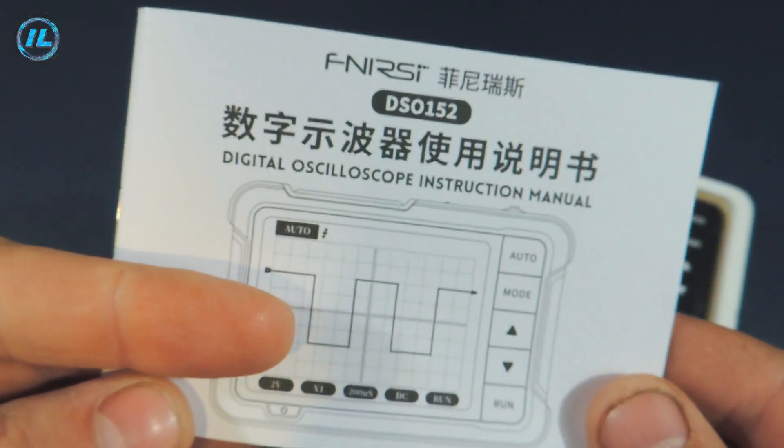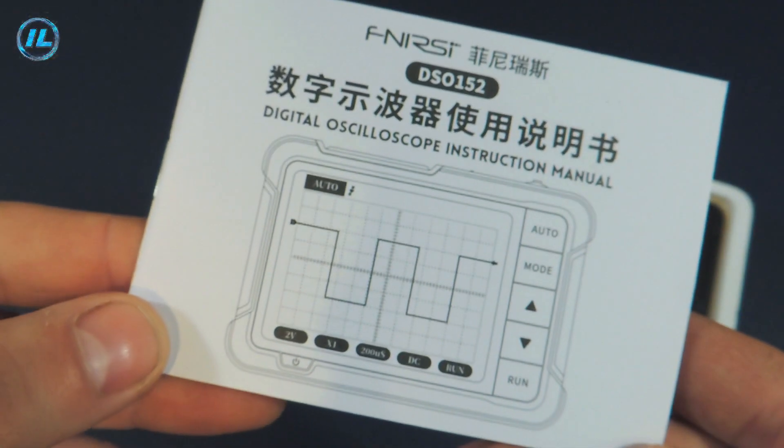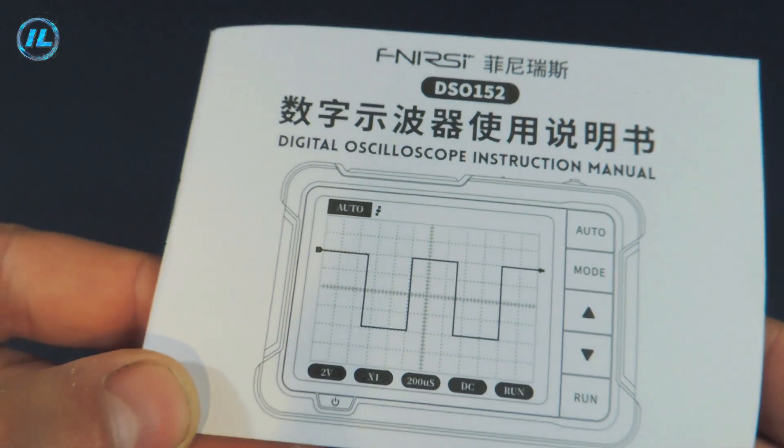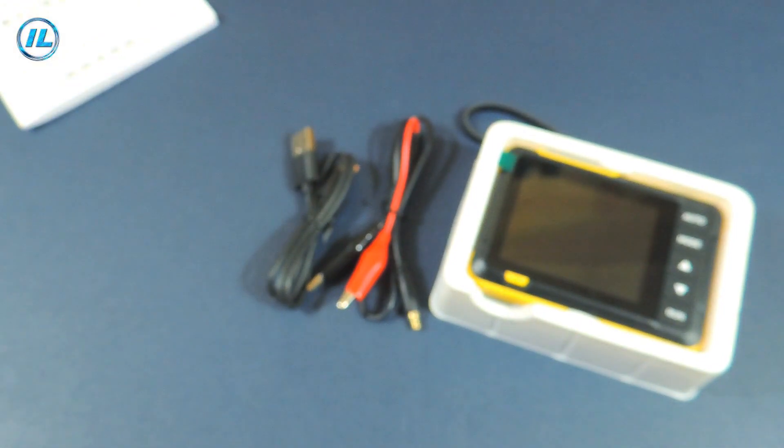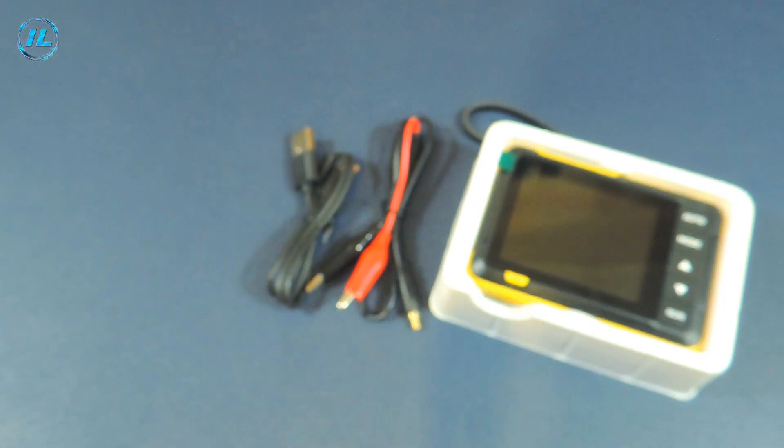Judging by these characteristics, it is obvious that this device is not a professional oscilloscope, and given its low cost this is quite expected. Nevertheless, using the DSO 152 oscilloscope it is possible to make fairly accurate measurements of the input signal.